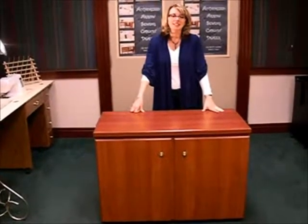Hi, I'm Heather from Arrow. Today we're going to show you how to assemble a Bertha sewing cabinet. Our Bertha cabinets come in three separate colors: oak, white, and cherry. Today I'm going to show you what a finished cherry Bertha cabinet looks like.